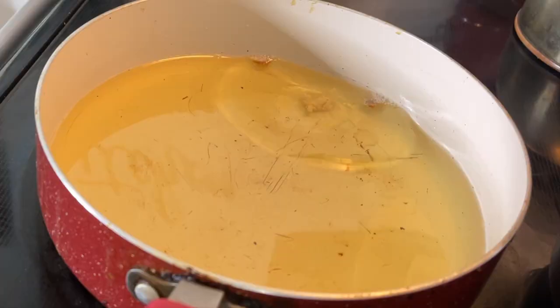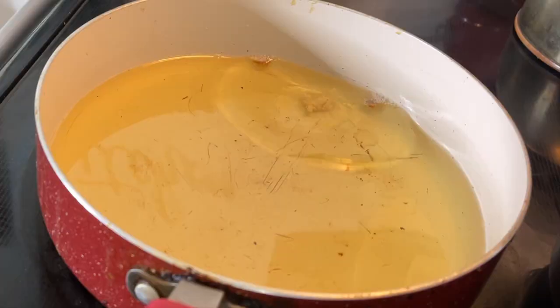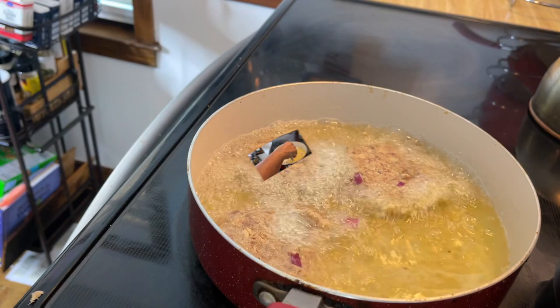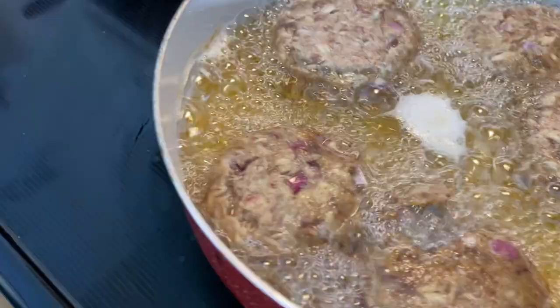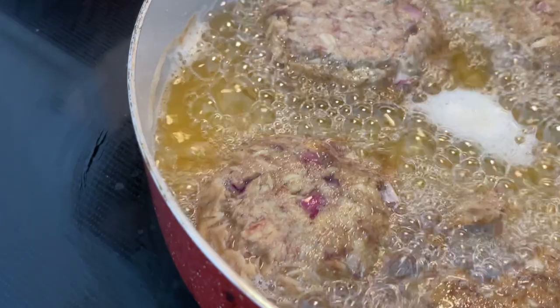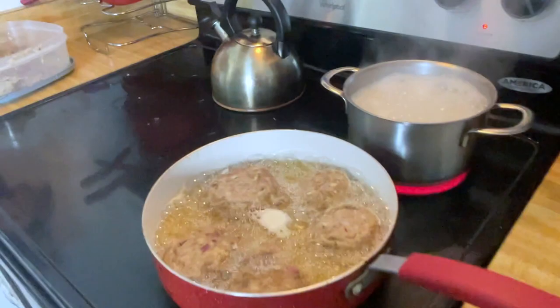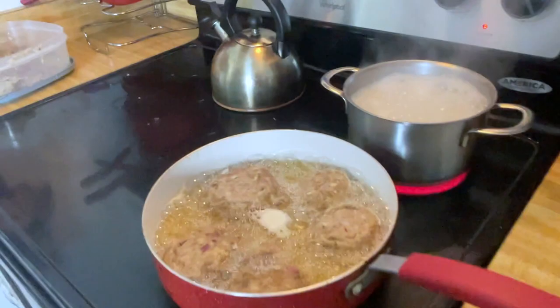Remember what I told you about your grease being hot enough — you're gonna sizzle. I'm gonna cook until they're pretty golden brown, then you're gonna turn them over. Okay, the rice now is ready — see how it's boiling and all that starch is on top? The patties are almost ready to be turned, so while we wait to turn those, we're gonna rinse off the rice.